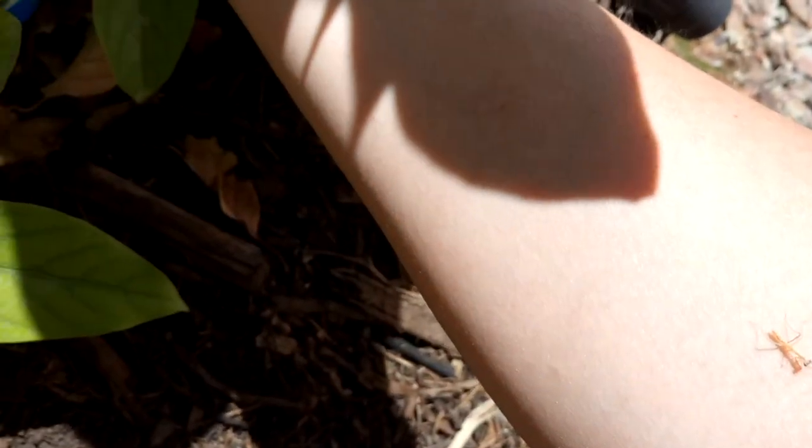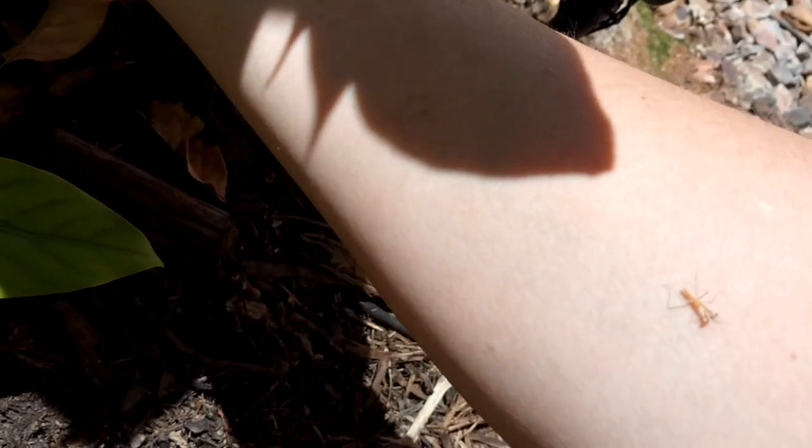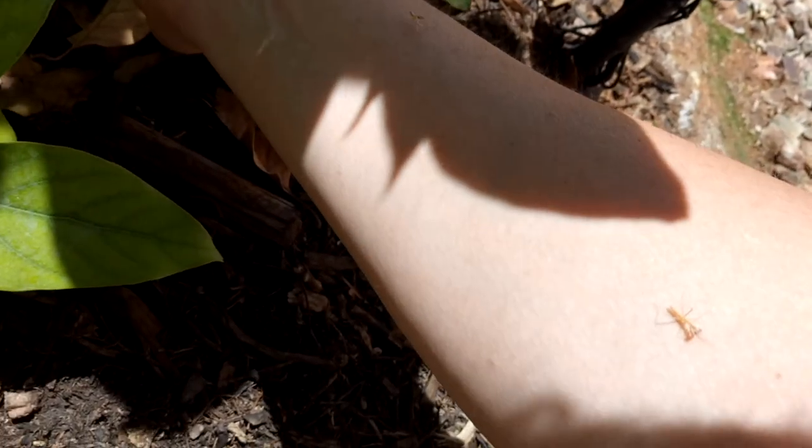So it took about two weeks, and then one of the eggs at least hatched. So 50 to 200 baby praying mantises are now in our garden.